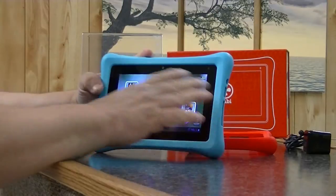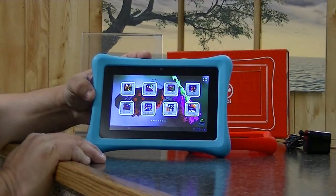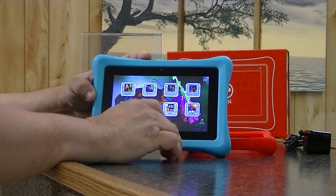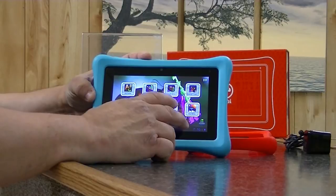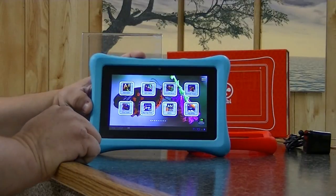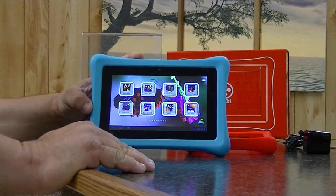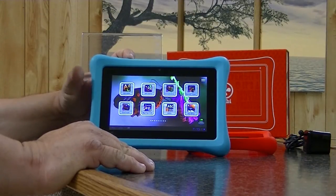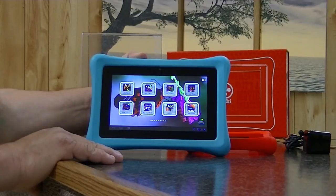This tablet has the Tegra 3 processor — a quad-core at 1.3 gigahertz. There is no child's tablet that can keep up with this one in speed and processing power. If you look at any of the written reviews on this tablet, you'll also find that people concur with my assessment: it will outperform many non-child-related tablets.